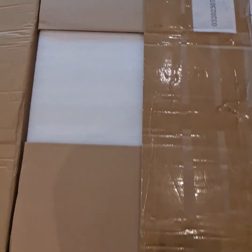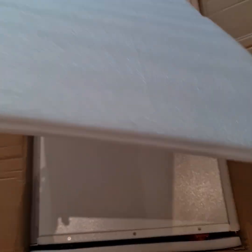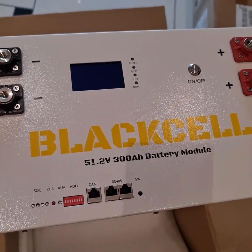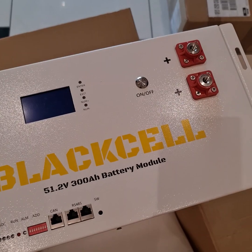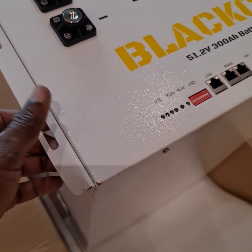This is a DIY 48-volt encasing for LiFePO4 batteries — 48 volt, at least 280AH or 300AH. Let's see what's inside this big, heavy box. This is from Black Cell, a 300AH battery. It has battery terminals, negative and positive, a display, a switch, and there was a problem in transport — this thing is folded.